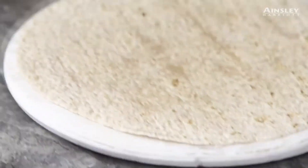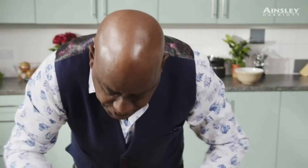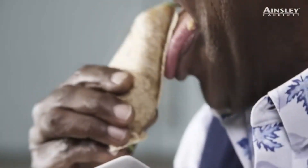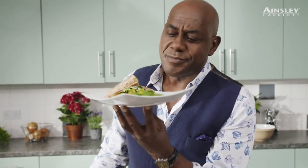Put it in the microwave. Let's have a little taste. There you have it. Isn't that lovely? So, so simple. Look at that. Absolutely lovely.